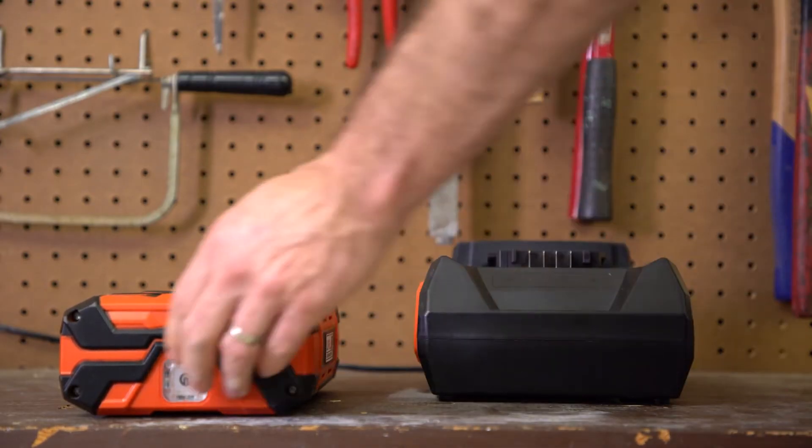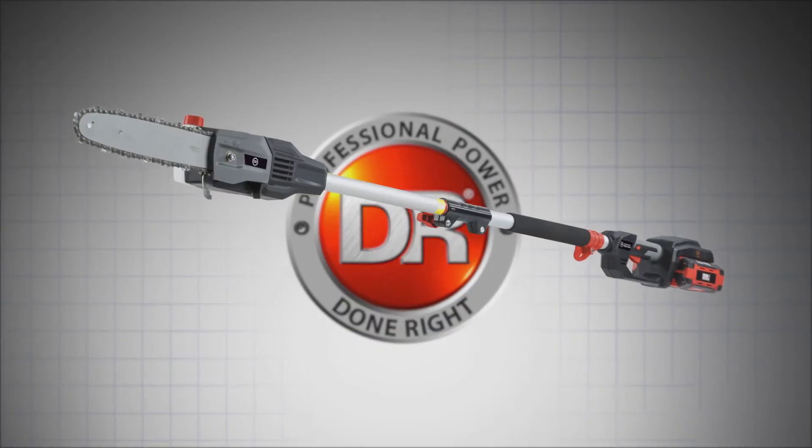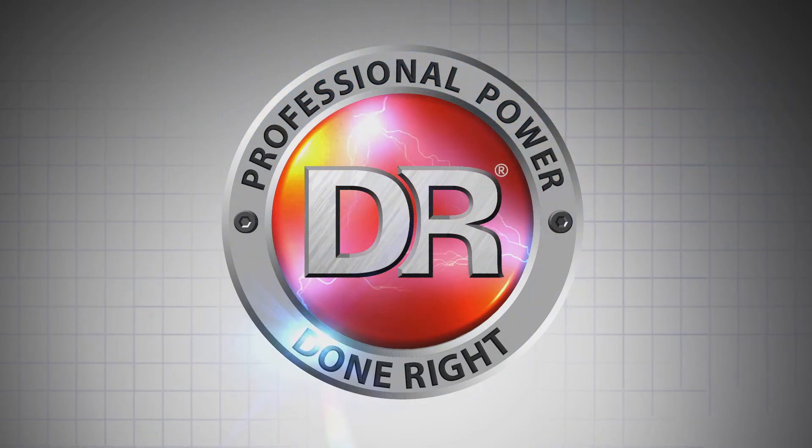With an extra battery on hand, you can pop in a freshly charged one and keep working without interruption. The DR Pulse 62 pole saw — professional battery power, done right.